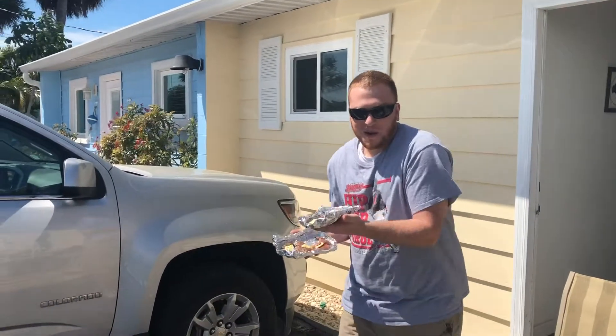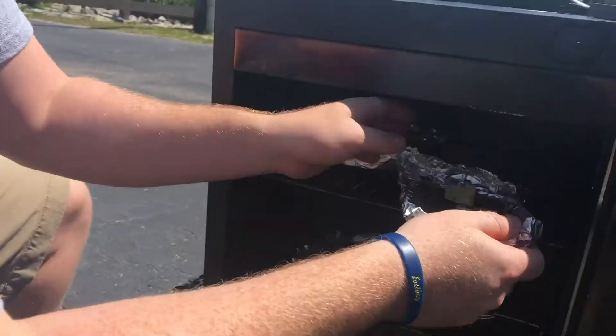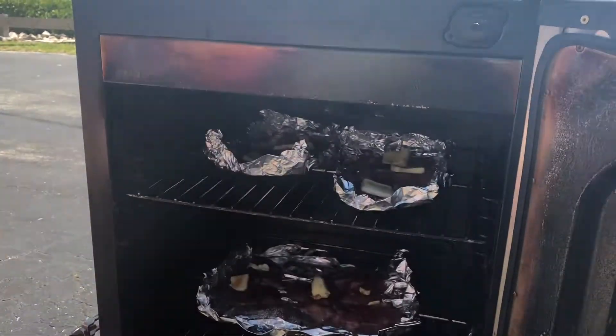We're gonna set it to 200, put some hickory chips in. It's probably gonna take about an hour but you don't have to pay attention to time — you're looking for the firmness of the liver. We'll keep a close eye on it. We're gonna have ourselves a tasty snack.